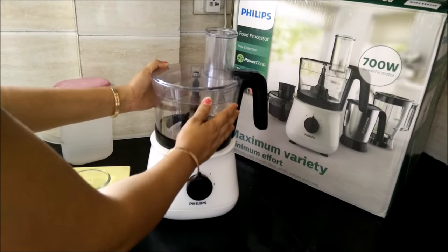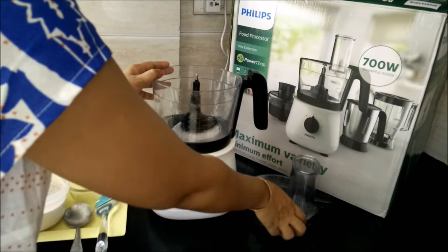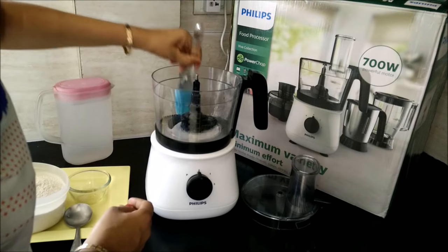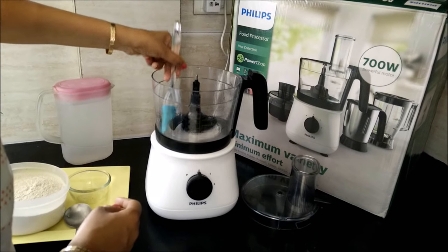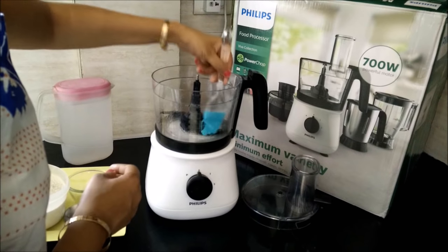Before we start, we need to grease the multi-purpose jar. For this, we will remove the cover and grease it with oil — the sides of the jar, the base of the jar, and even the dough-kneading attachment.